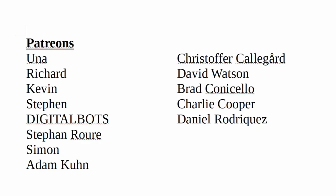A special thanks to all my patrons — without your support, this channel would not be possible. And if you haven't already, think about subscribing and supporting the channel you love.